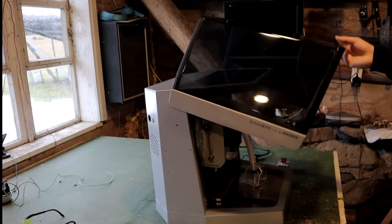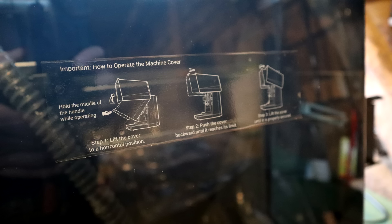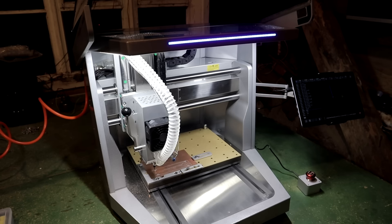Carvera Air is a fully enclosed machine. It has a transparent flip-up lid. Instructions on how to open it are on the lid, and there is a transparent panel on the top. Inside the machine are nice bright LED lights.